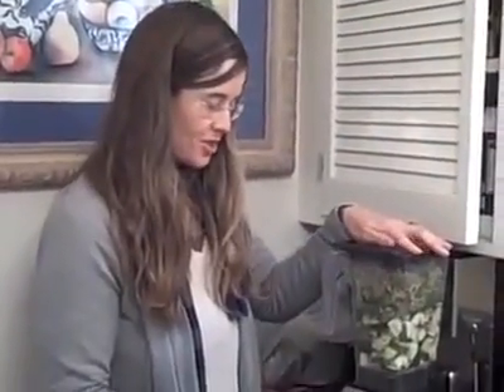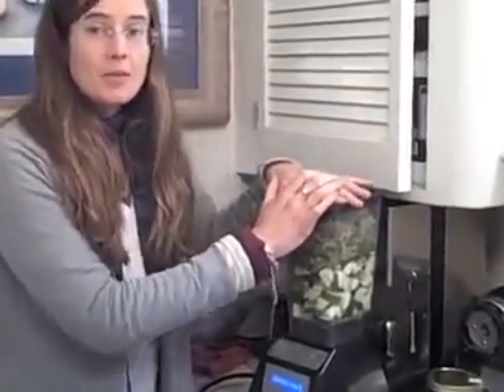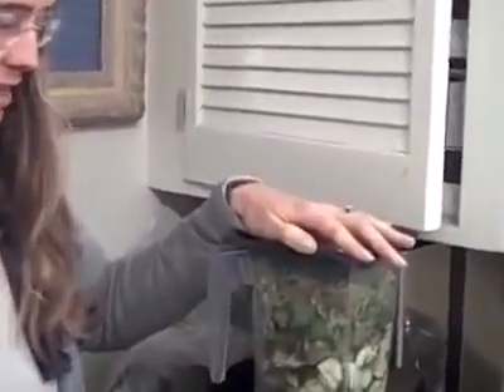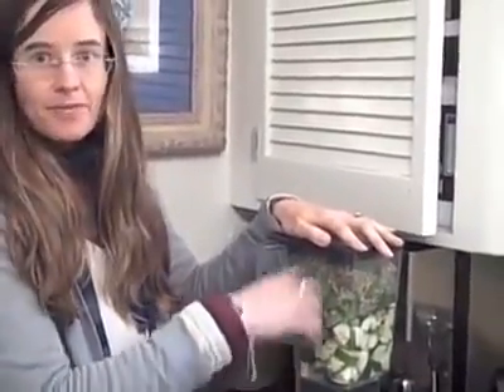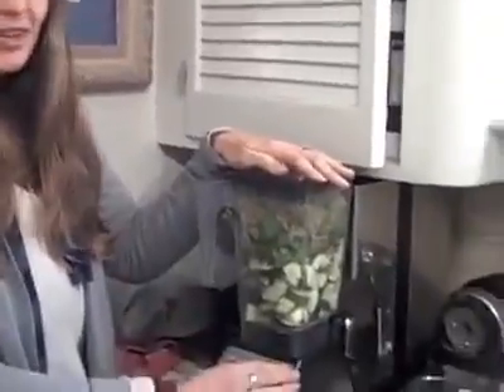We thought we'd show you a little demo of how the Blendtec works when we're making energy soup. We eat energy soup pretty much every single day as our main meal. For energy soup, we put in a load of different vegetables as the base — we usually have cucumber and zucchini at the bottom, then all kinds of different sprouts, greens, seaweed, and avocado as well. I'm going to show you quickly how this blends it out — how easy it is.